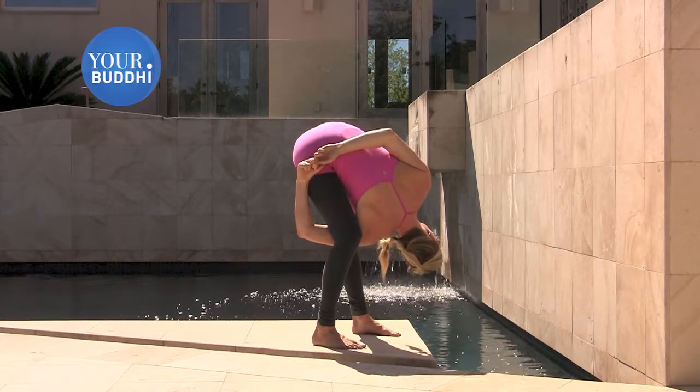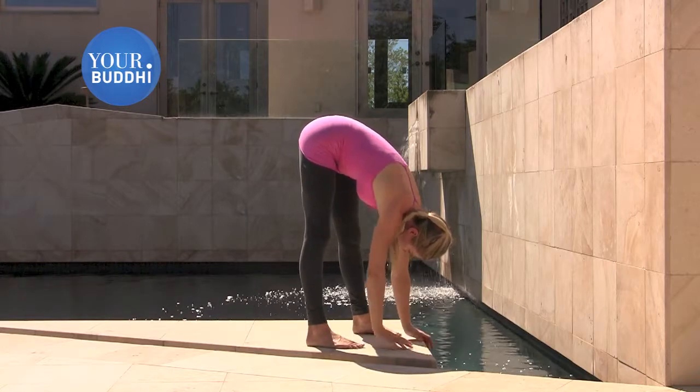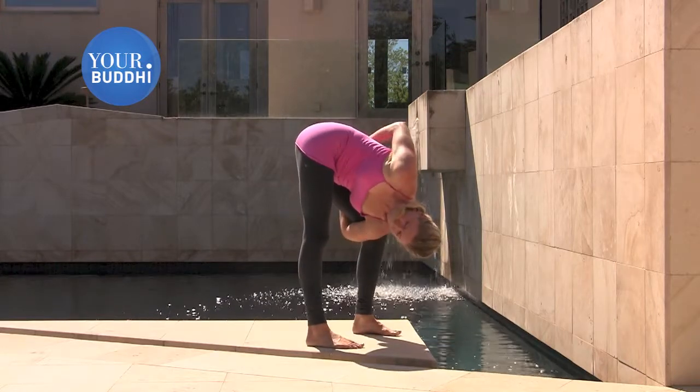And then just release slowly, switch sides. Take your left arm through, wrap your right arm behind you, and connect in a bind.